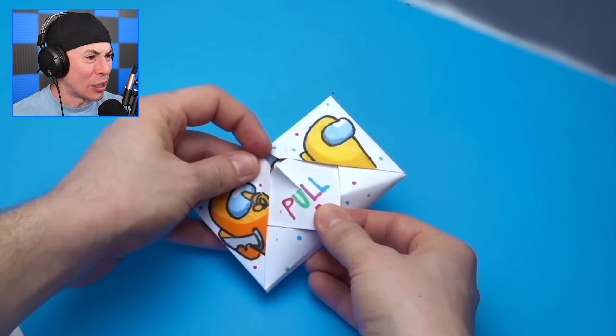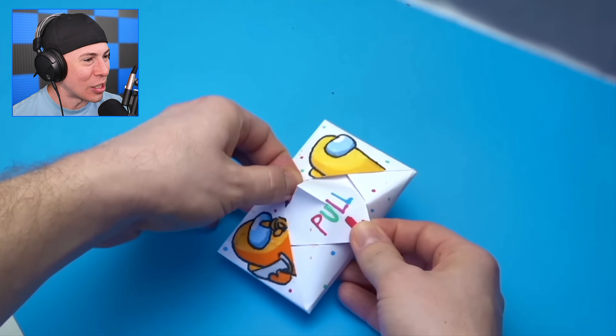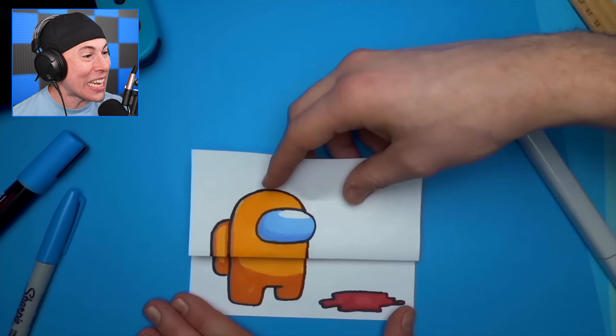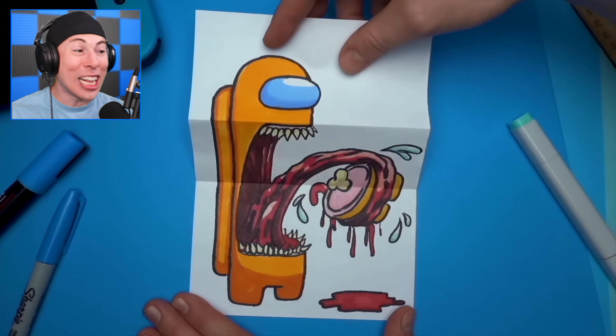This video actually shows you how to make all these as well. Does this open into something epic? Dude, look inside — it's a whole scene. Oh my God, that is epic.